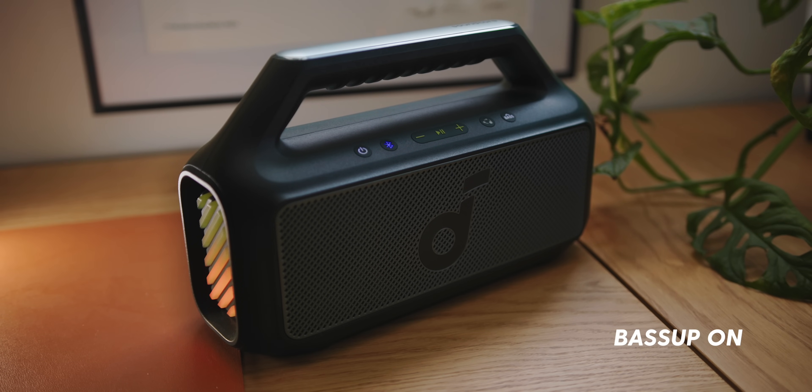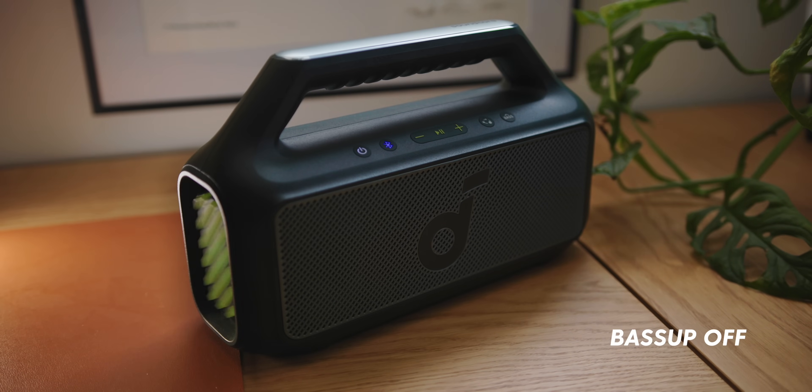I'm playing a song here with bass up on, and you can see once it gets to the bass — yeah, it's pumping. It has a lot of power behind it. You can just see it from those passive radiators, and you actually feel it while you listen.